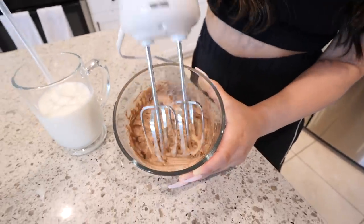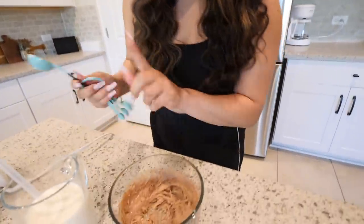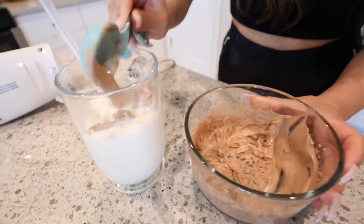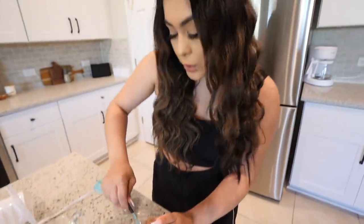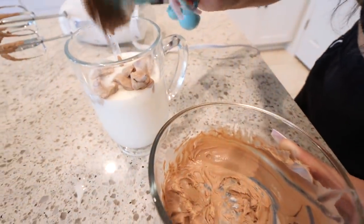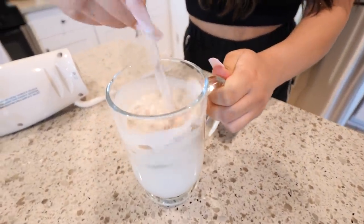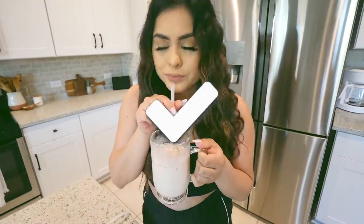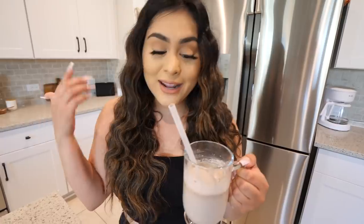We're going to do 4 tablespoons of heavy whipping cream. Last step, we are going to start whisking everything. You're just going to keep doing this until it gets nice and thick. All done — this is the consistency that you want. Once you are done, take your spoon. I already have my glass of milk here. We are going to put it on top of the milk. You can do hot milk or cold milk — I'm doing cold milk because I like it better. Give it a nice little stir and let's try it. Pretty good! I guess this is like a fancier way of doing hot cocoa. I would have to rate this an 8 out of 10.